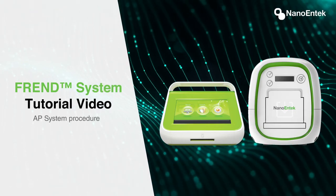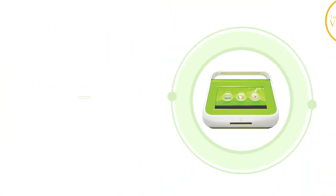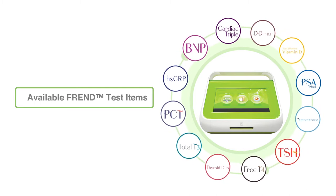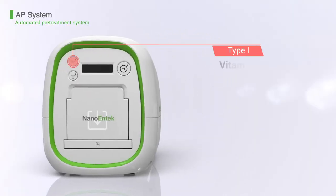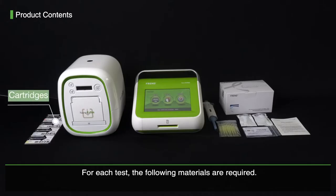Welcome to the FRENT tutorial video with AP System Procedure. Using the FRENT system, the following test items can be performed. Choose Type 1 or Type 2 for the following items. For each test, the following materials are required.